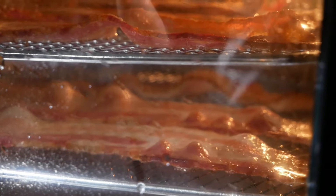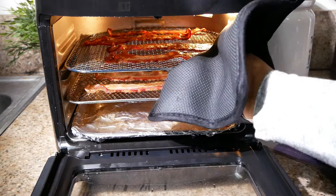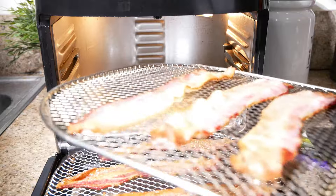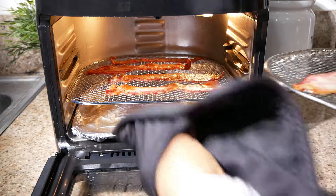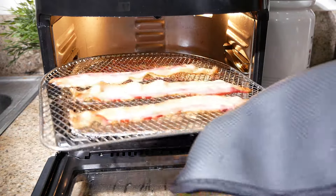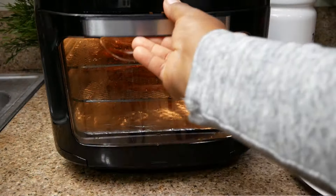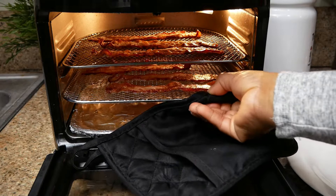Once the bacon was almost done, I rotated the racks just once because the bacon strips on top were cooking a little bit faster than the strips on the bottom rack. I rotated them, popped it back inside for an additional minute, and that's it — it's done.